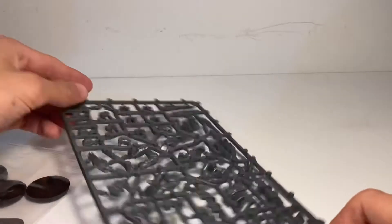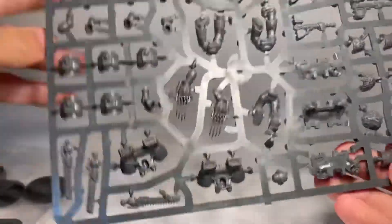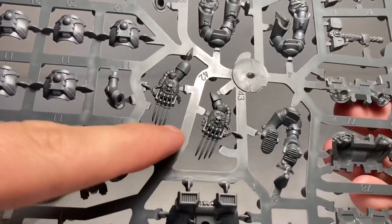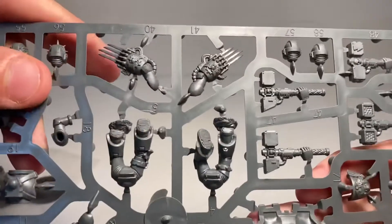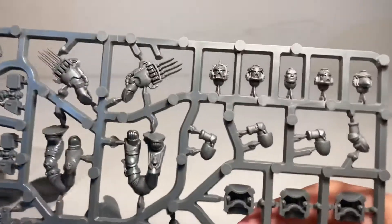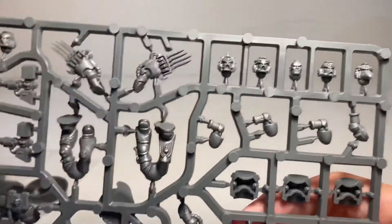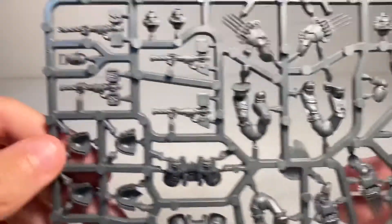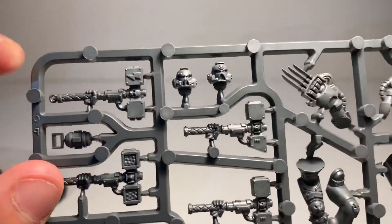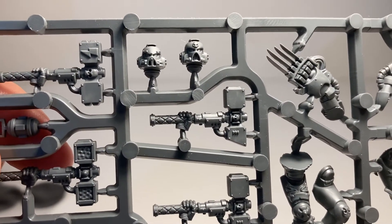On to the first sprue. Starting off we have all of the lightning claws. If I turn them around you can see the design on there - very, very cool. Some of them are different, so different variants for the lightning claws. Some have the skull design and then others have like the quill design. Then we have all of the head variants - a bare head in the middle with a bit of hair, and two helmets on either side of it. All different types of designs. I like this Mark 7 helmet with the respirator - it's got a different design on there, very cool.